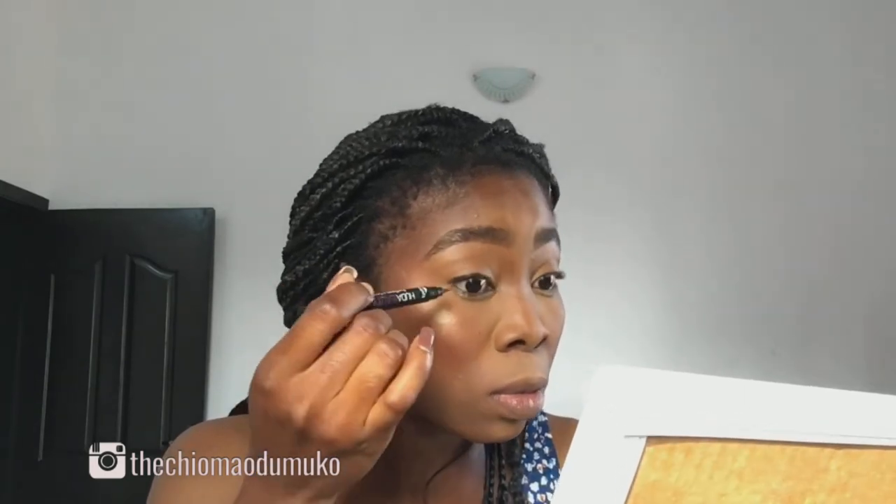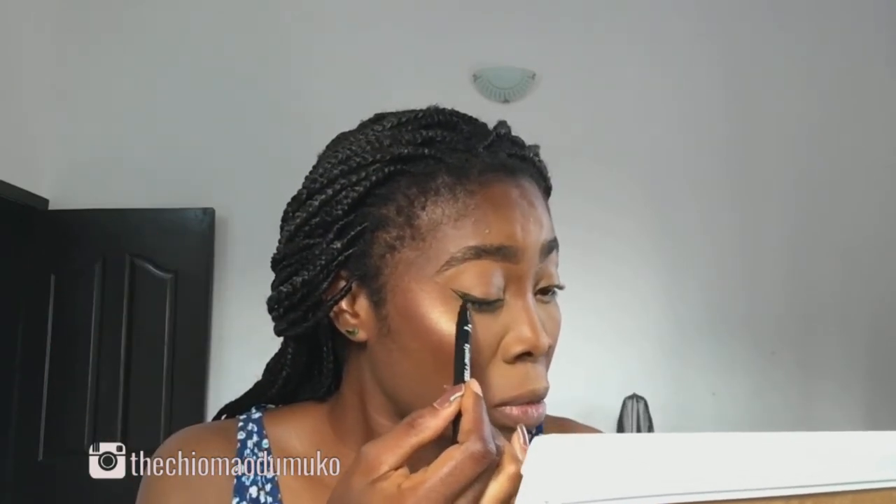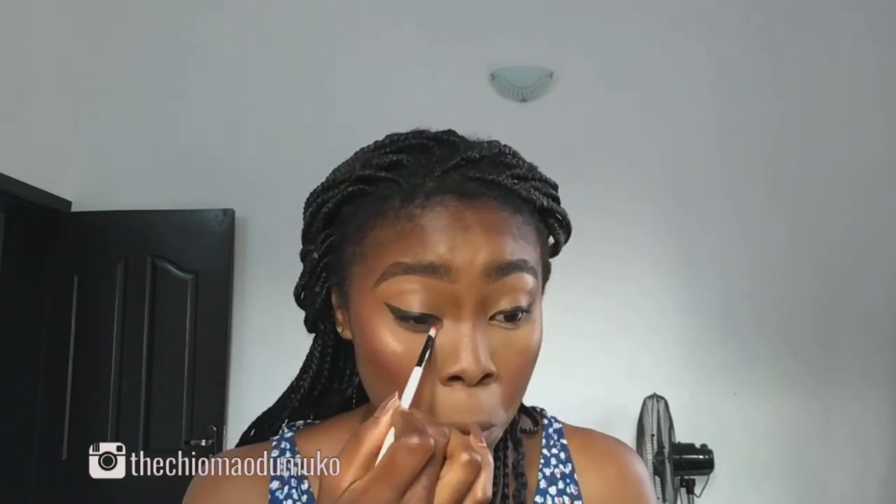For this look I didn't want to apply eyeshadow but I still wanted my eyes to pop, so I did a winged liner — a decent winged liner — on my eyes, and then I applied my eyelashes off camera. Right now I'm just adding that blush color in my under eye area just to make my eyes pop out a bit more.